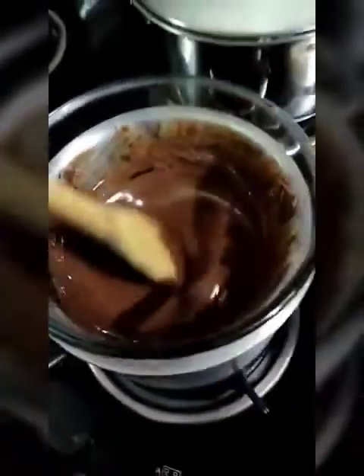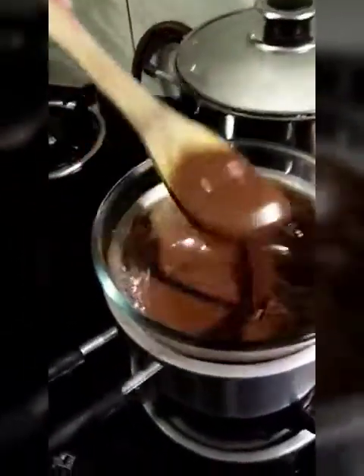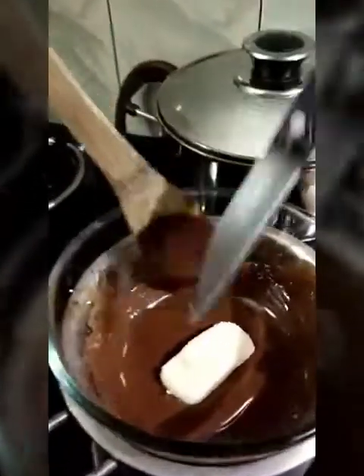Finally our chocolate has melted — see how it is looking! Now my mom is ready to coat the chocolate on the bounty which we have prepared. She is right now trying to give it that actual Bounty shape. See how it goes.